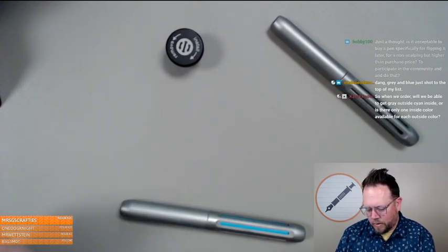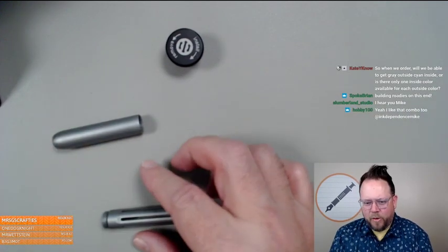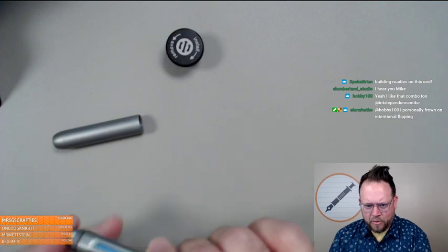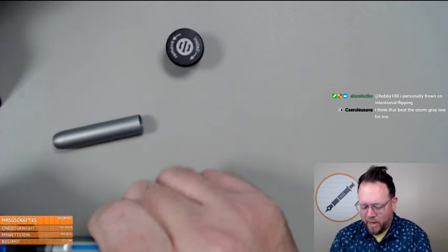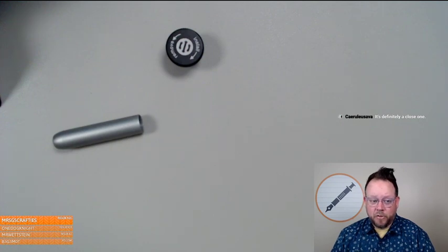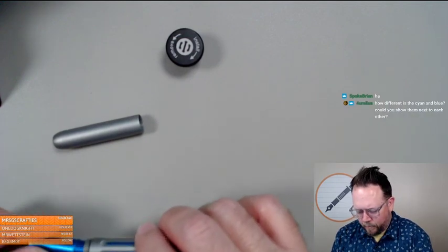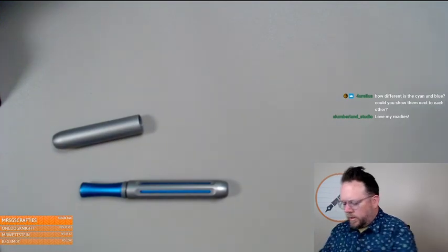One more storm gray. All of a sudden we've had a ton of requests for the Roadies, so Brian is on heavy Roadie duty right now. Roadies have been a hit — that's all Brian. Kate asks: when we order, will we be able to get a gray outside with cyan inside? Each outside color only comes with one inside color. Here's the blue — Kate, you'll be able to order any one of these colors: orange, purple, red, lime, silver, black, cyan — and they all have the matching grip section of the sleeve color.